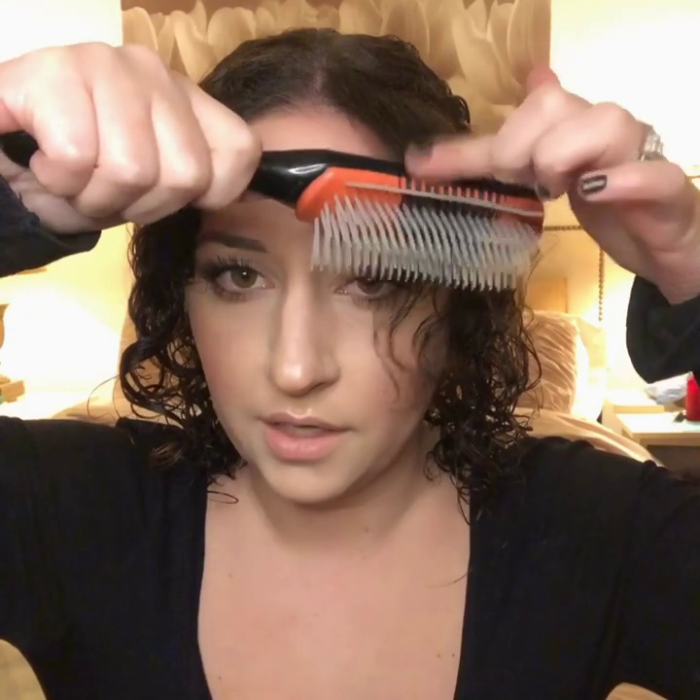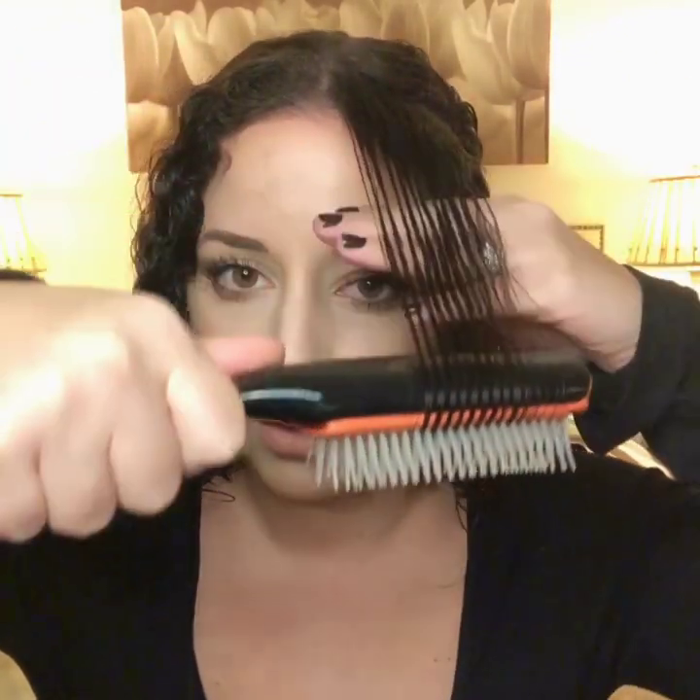So now what we're going to do is use the Denman to just get out the knots, and then we're going to go little by little around in a circle and let the Denman kind of do its thing. You're going to take a little piece, put it to the bottom part of the orange part of the brush, and then pull. As you do that, let your hair touch the black part — that's what helps smooth it out — and then just let it fall.